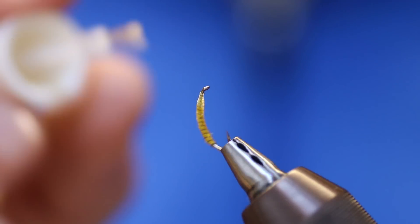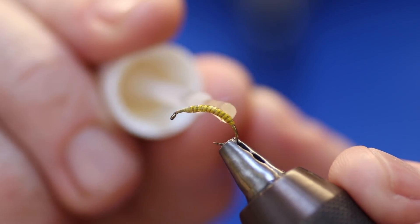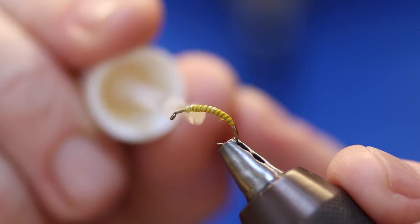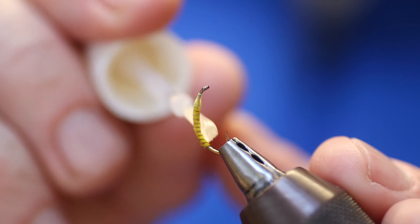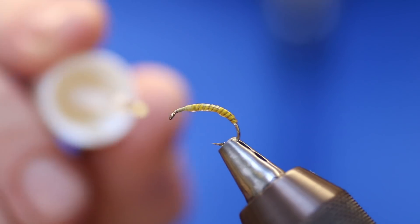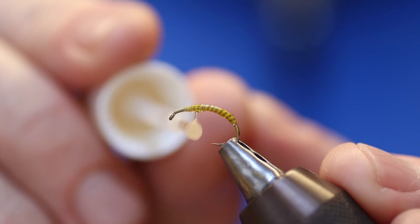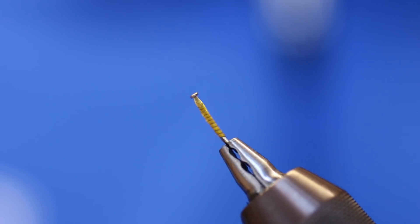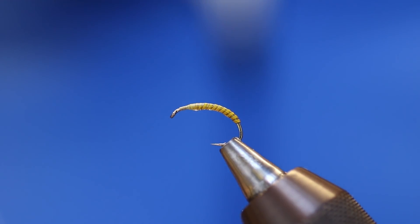You could do two coats if you want, I tend to just do one. Once it dries it's almost like it's ribbed — it brightens it up and brings the colour out of it.